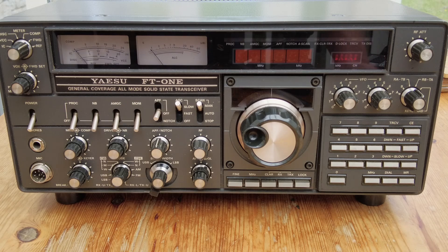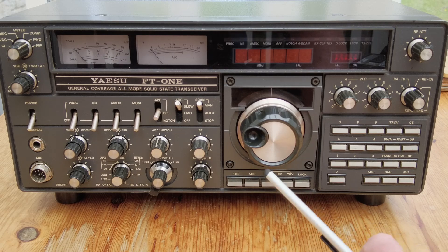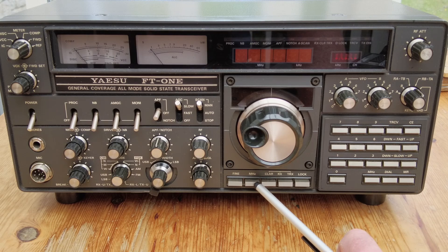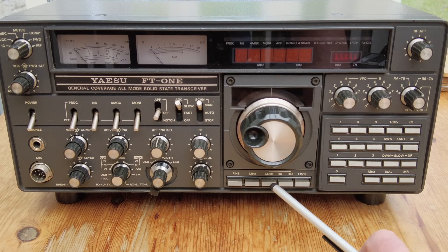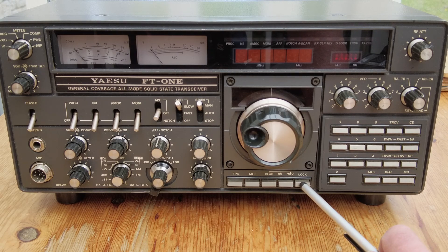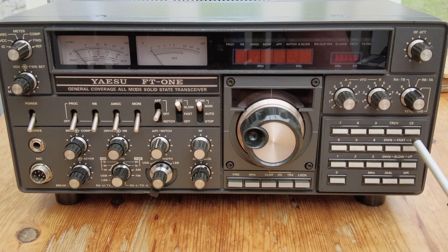Then obviously we have the main tuning knob. The push buttons underneath govern what the tuning knob does - we've got a fine tune, a megahertz button so the set tunes in one megahertz steps, a clarifier control for receive and transmit, a lock button, and a numerical keypad where you can key in frequencies and move the radio up and down in various steps.